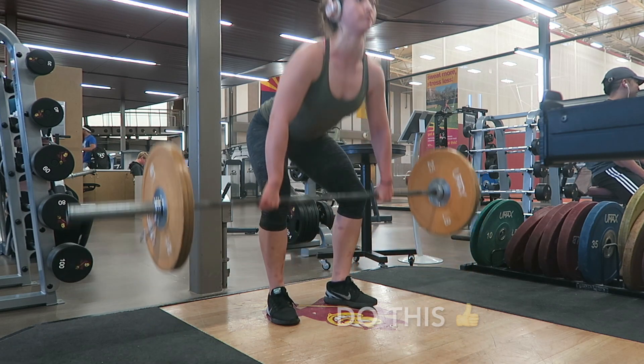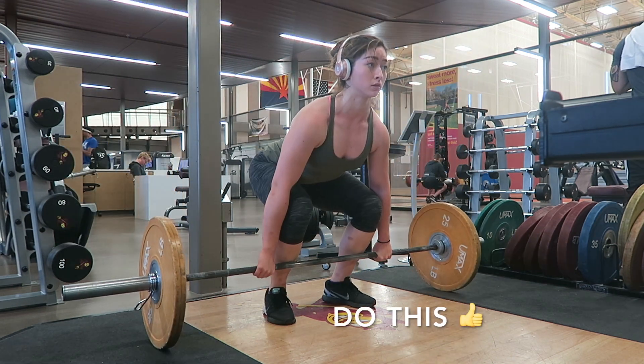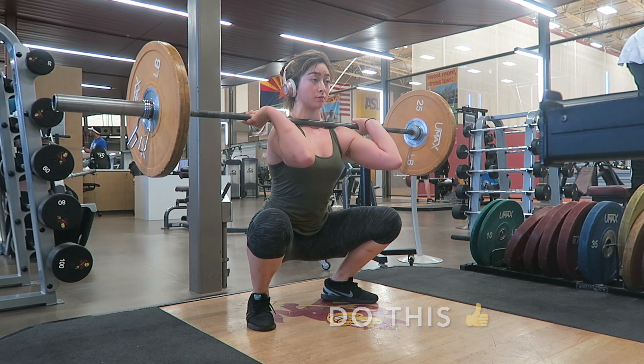A good rack position is so important — it can literally make or break your lift. If you land in a good position, then all you have to worry about is standing up with the weight. Think about expanding your lats like a bodybuilder while in the rack position and this will give you a more solid foundation.